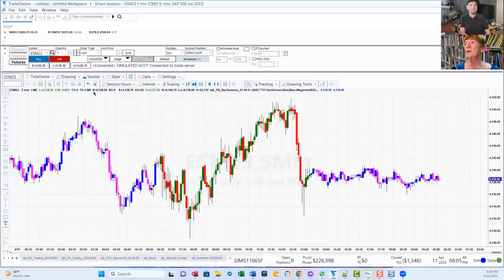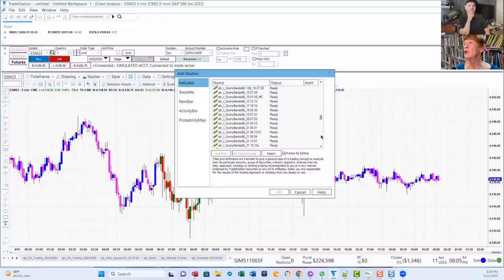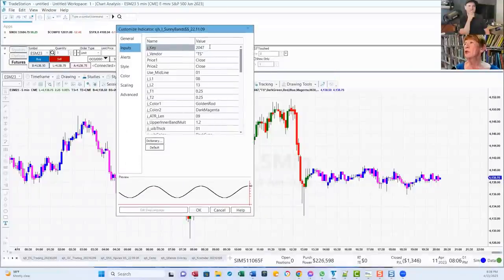Then we go to Studies, Add Study. This time it's an indicator — we're going to put Sonny Bands on the chart. We scroll down. Sonny has lots of versions of everything here, so you choose the current one which I sent you. Again, you set your J key value.